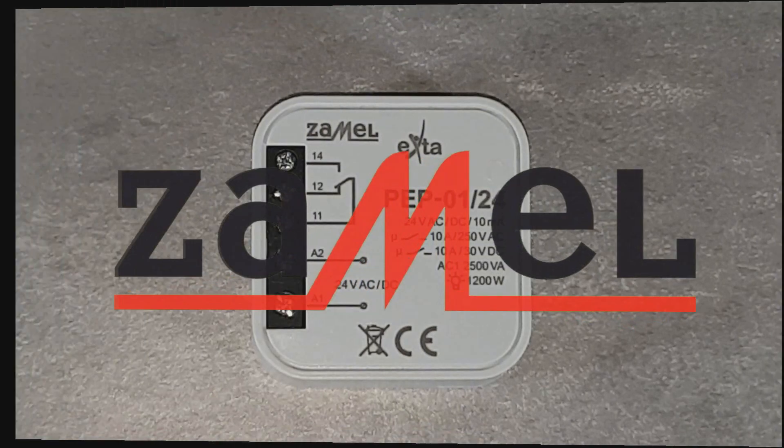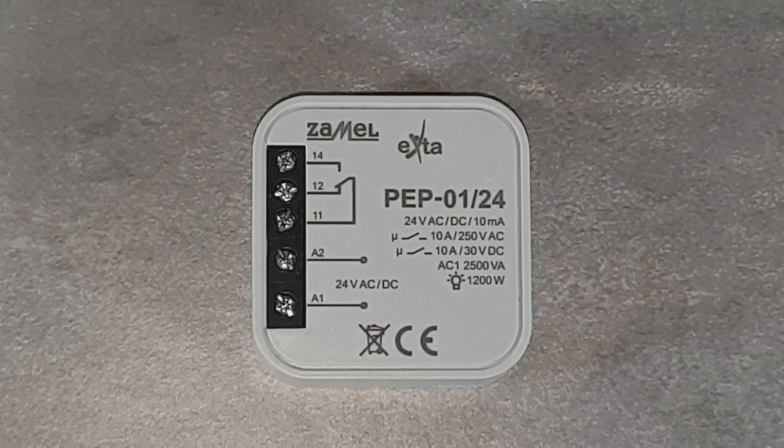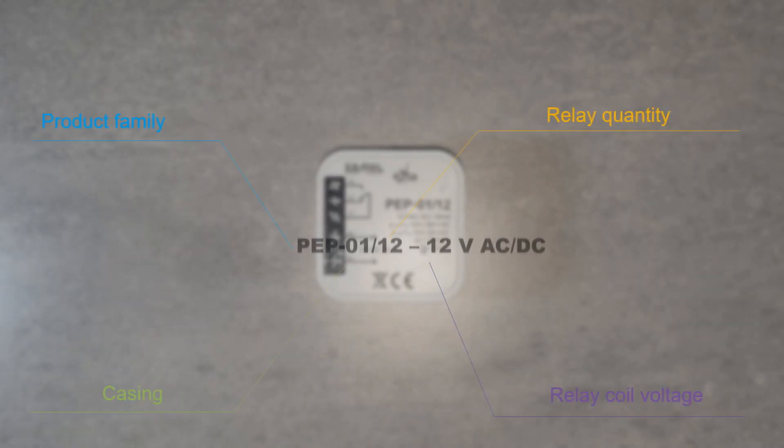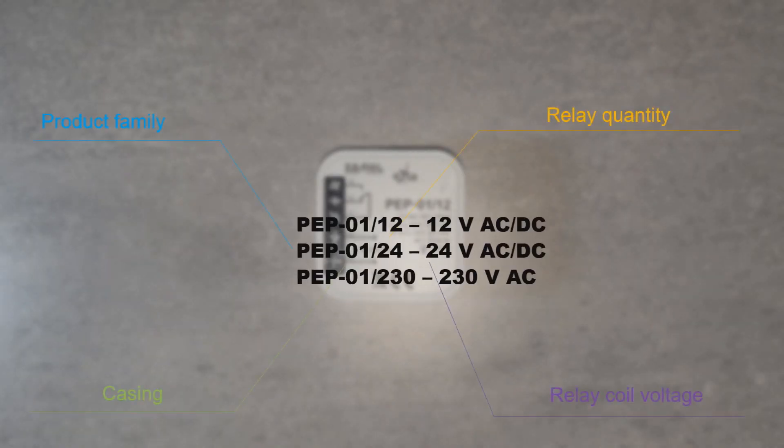The PP01 device belongs to the product line of universal electromagnetic relays for box installation. The electromagnetic relay, after applying the supply voltage to terminals A1 and A2 — which are the inputs of the relay coil — switches the NO-NC contacts to the ON state, and by this closes terminals 11 and 14, as long as the voltage is available on the coil. Then, normally closed terminals 11 and 12 are switched on.